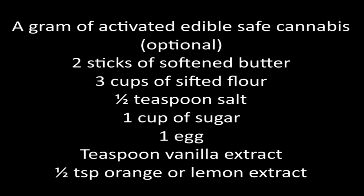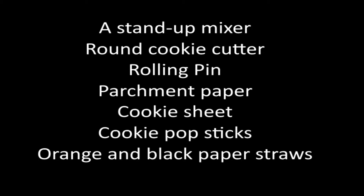You'll need these ingredients: a gram of activated edible-safe cannabis — this part is optional. You'll also need a stand-up mixer, a cup of butter, a round cookie cutter, a rolling pin, parchment paper, a cookie sheet, cookie pop sticks, and orange and black paper straws.